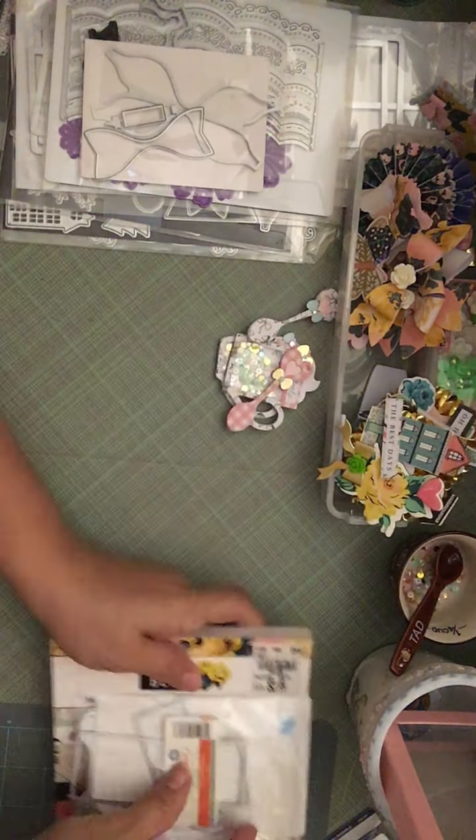I backed it up with some foam tape and put paper behind it — that was one of my rosettes. Then another rosette used this bow here, which I also ordered a while back and forgot I had. I used the bottom of the other bow from that open book die, attached it to this one — same thing, made the rosette. This sticker I popped up on foam, backed it with paper so it wasn't so flimsy.